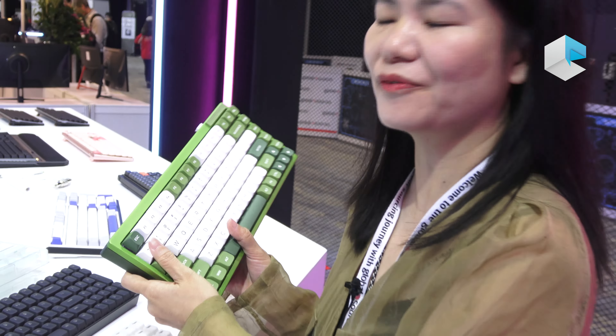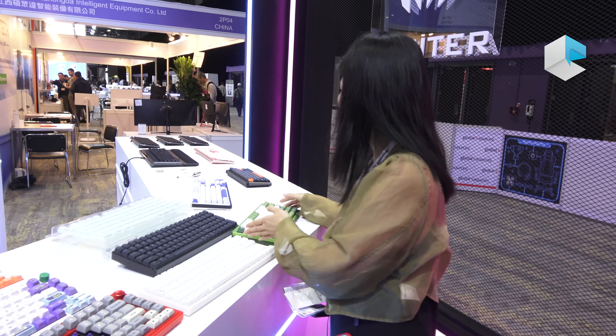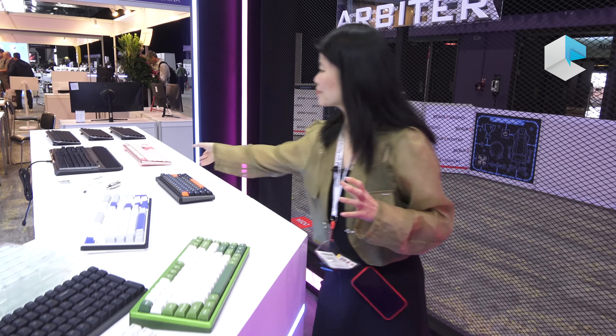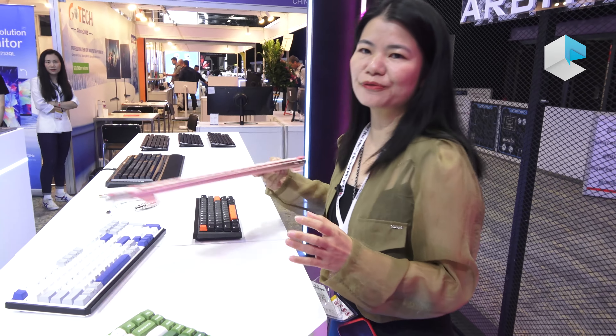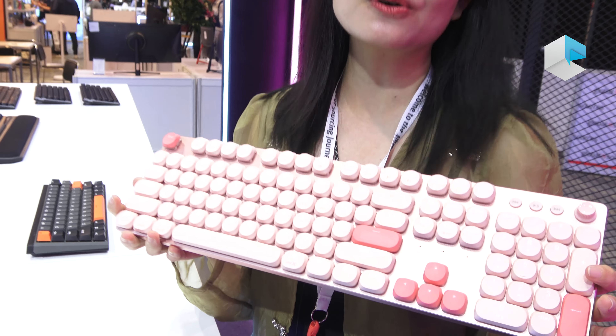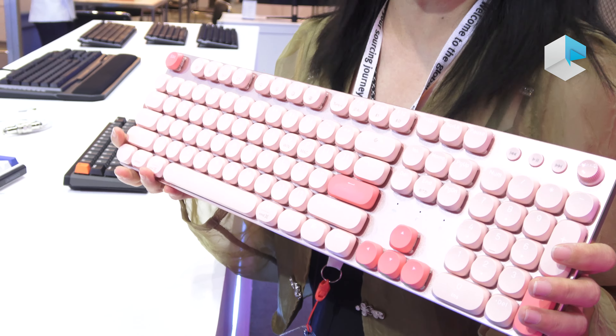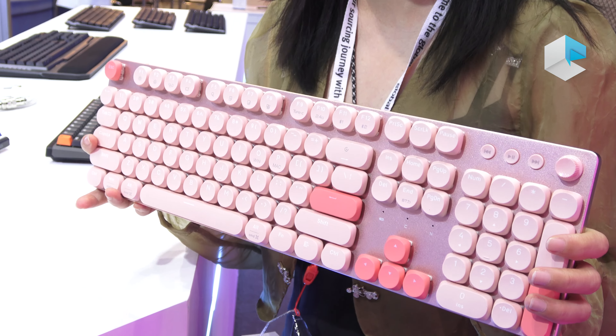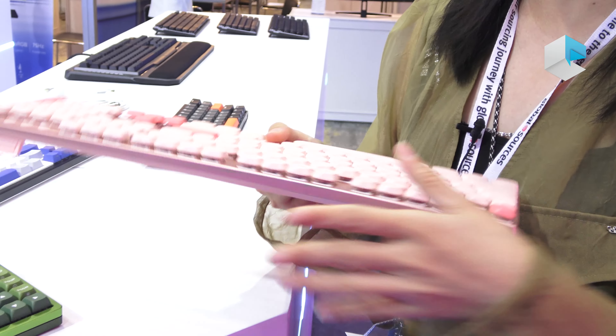We also have a low-profile mechanical keyboard. It is suited for people who don't play games but want to use it in the office, so they have a different typing experience compared to thicker keyboards or membrane keyboards.